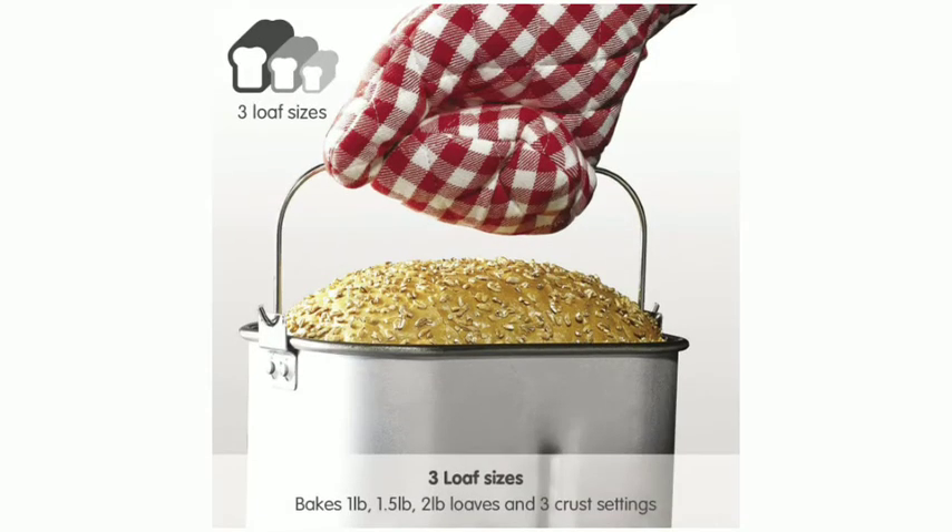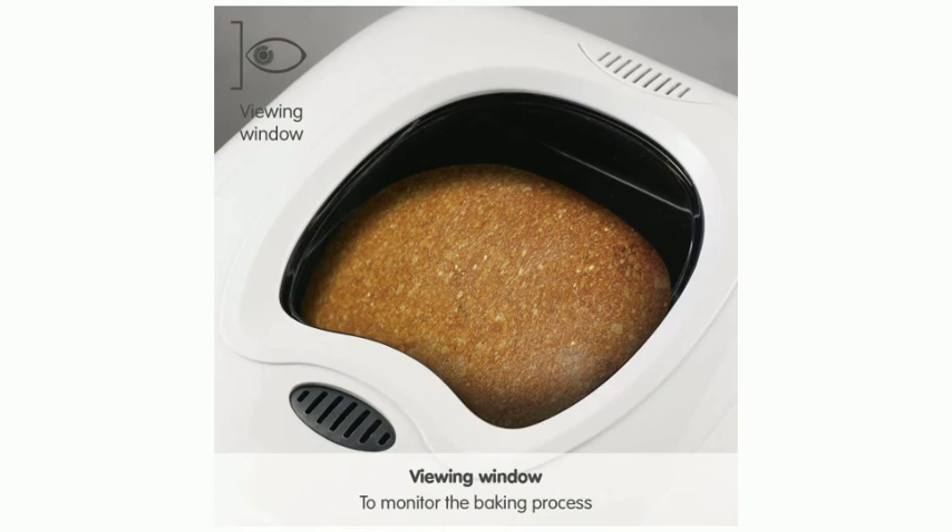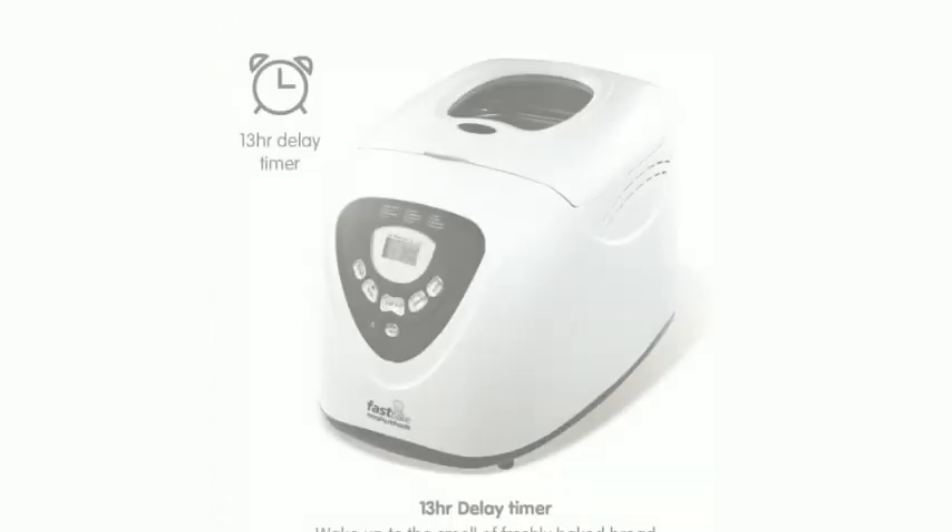But don't stop at baking bread in this appliance. Besides being able to do all kinds of speciality breads, including whole wheat, you can also prepare doughs for bread rolls, pizza, cake and jam. Everything is easy and tastes homemade, because it is.